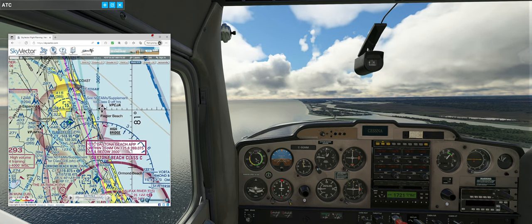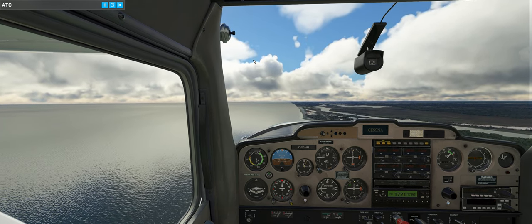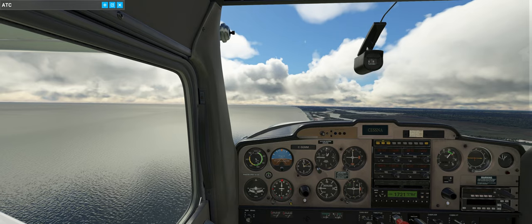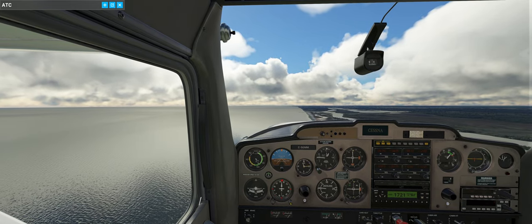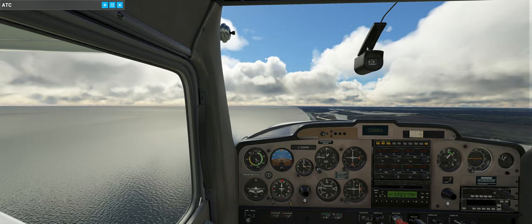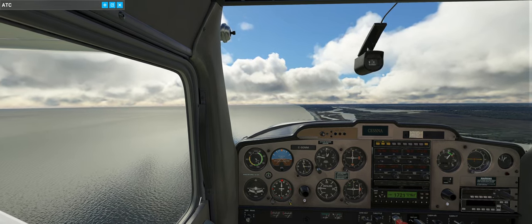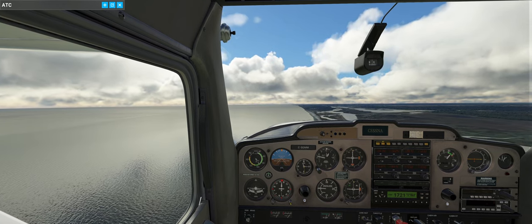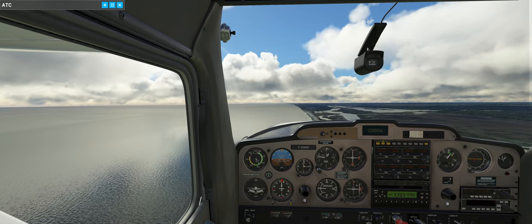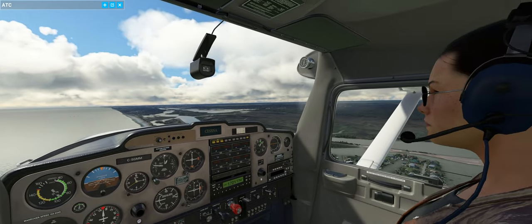There's a tower at Flagler Beach we'll be able to see. If you're flying in FS2020 and can't see these towers, go to flightsim.to and search for Love VFR. There are two regions - Americas and Europe, which I think includes Africa. Download them, put them in your community folder. It's amazing how it makes VFR flying so much more enjoyable. You can see towers, smokestacks come to life - and you can use them for dead reckoning navigation.